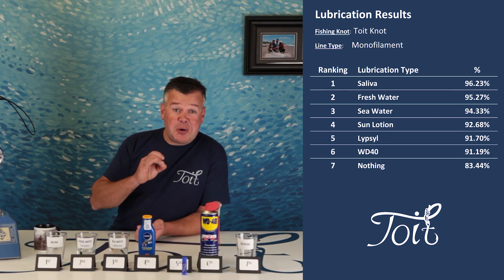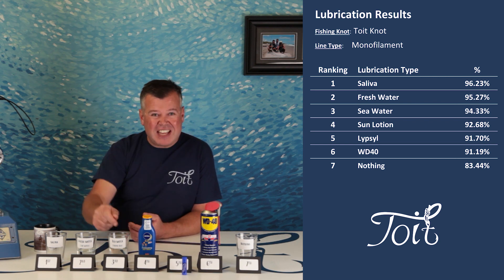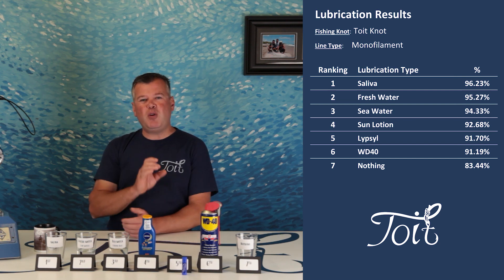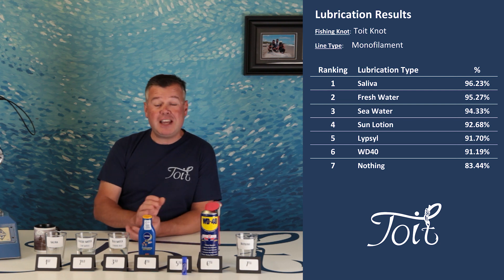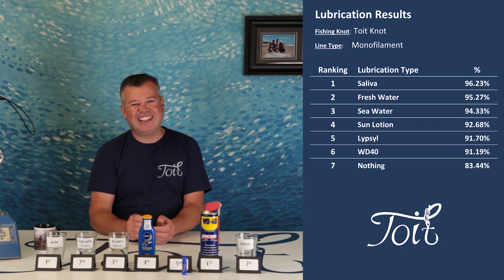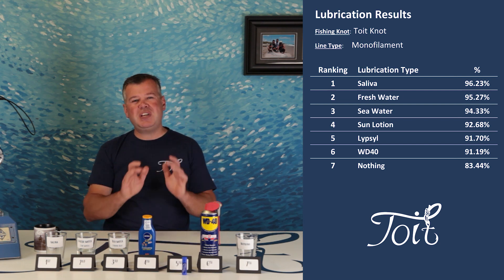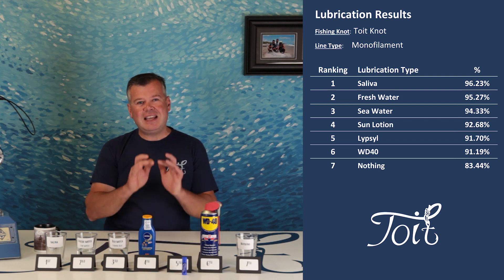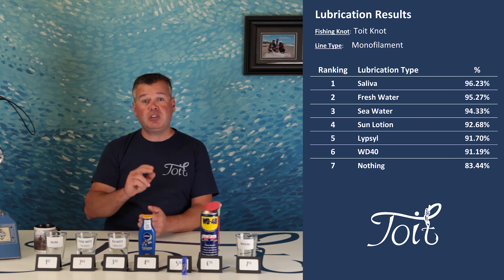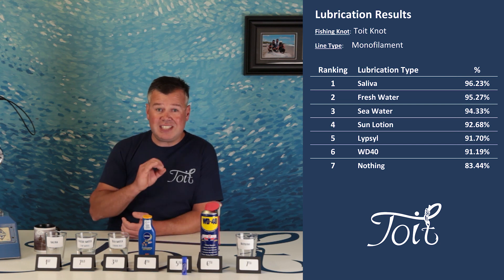Now the Toit knot — oh my gosh, completely the opposite! Saliva on top, then fresh water, then seawater. Incredible. If I'm honest, I'm chuffed to bits — glad it performs best with a simple and freely available lubricant. It also achieved a marginal 2% increase in the saliva result on the new batch of lines, which is really consistent, and in fact it ended up being the top lubricant. In the Paloma and Toit knot episodes of World's Strongest Knot I went over the most important reasons why a knot fails — click up here if you've not seen either of those videos.